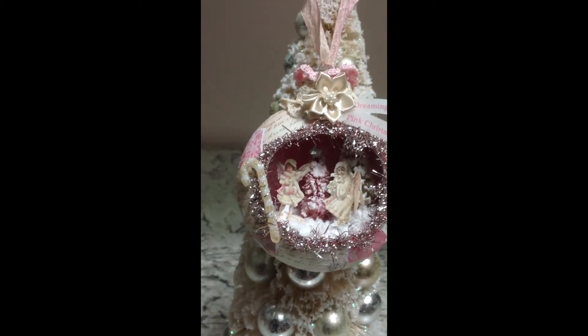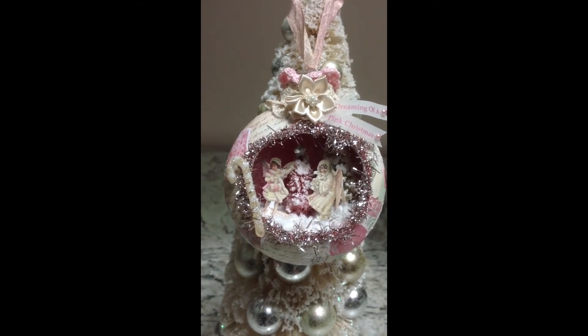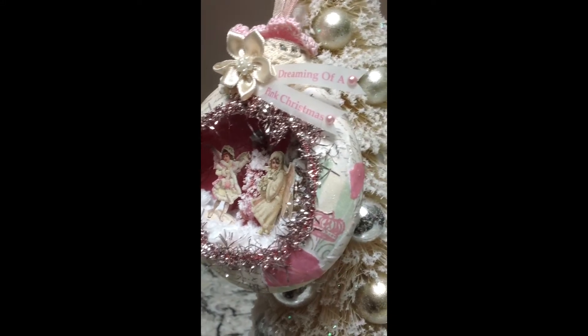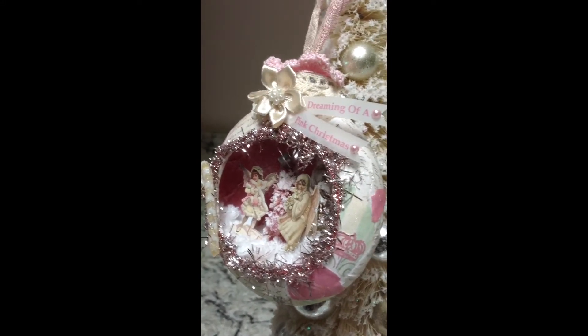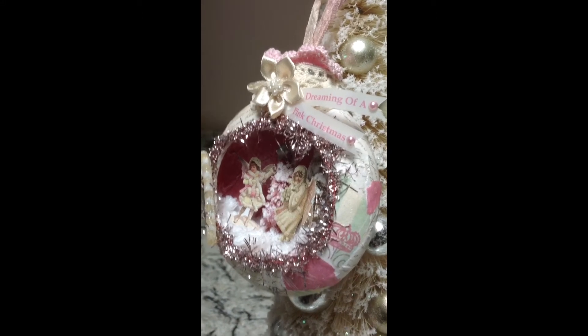I had some of that tinsel, pink tinsel trim. See, it's flattened. It's round, but it's circular in the front and the back, but it's flattened.